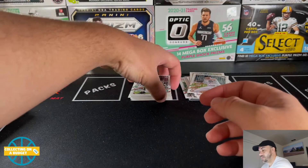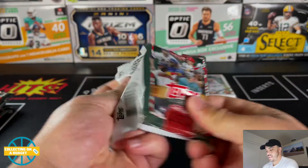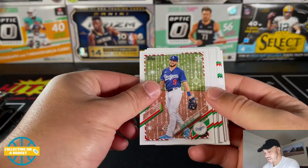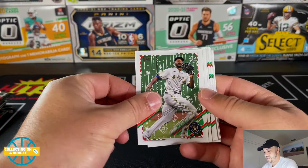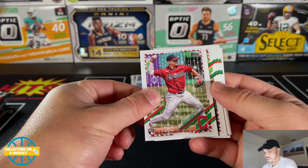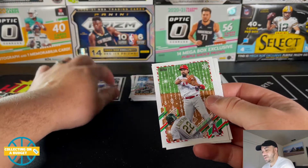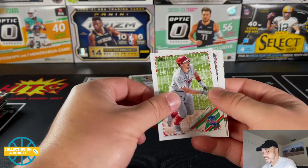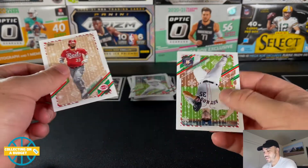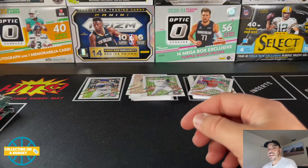Good amount of rookies — you gotta love that. Evan White, Eloy Jimenez, Tristan McKenzie, Casey Mize, and Luis Patino rookie. Devin Luxe, Lorenzo Payne, and Andres Jimenez rookie. Another parallel here. JT Realmuto, and Justin Verlander on the back there. Looks like we're about halfway now.